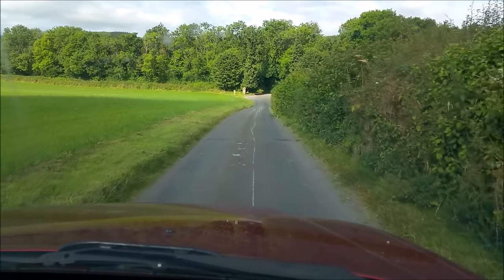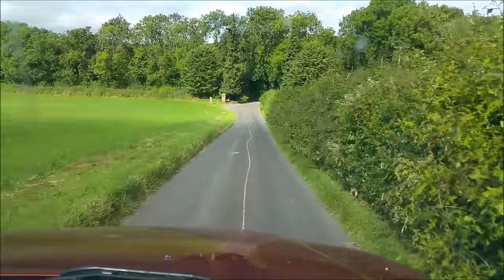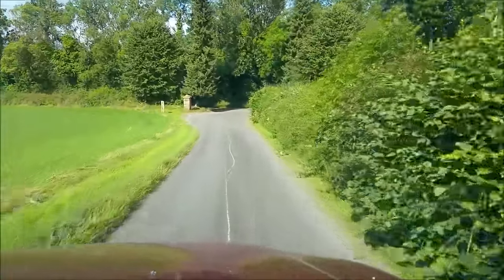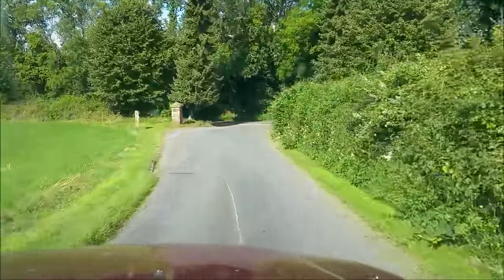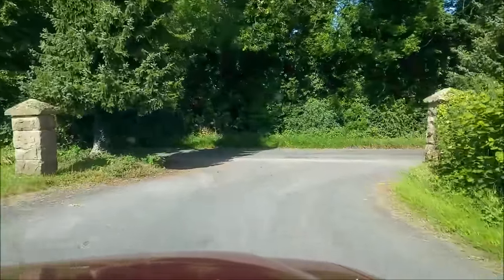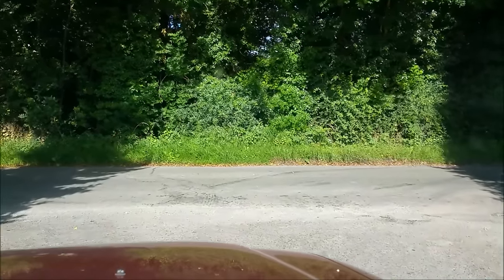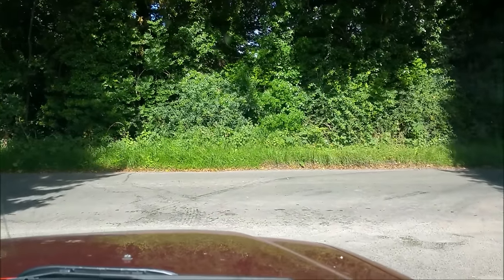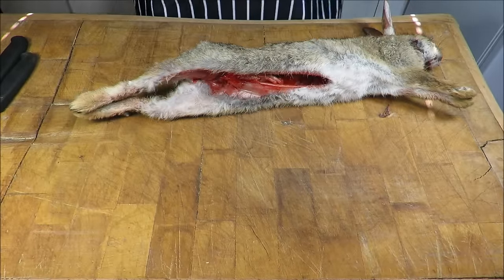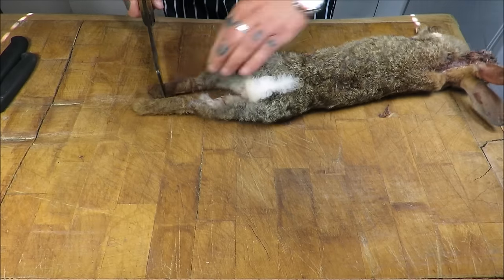So I've just — let's be honest, 'pinched' is the word — those three rabbits off Koops. Now I'm going to go back and prepare these and I want to do something I haven't done before: completely bone and stuff a rabbit. Let's do this, just a nice little bimble through the countryside beforehand. We got those rabbits from my good friend Koops who is a gamekeeper and a good all-round guy.